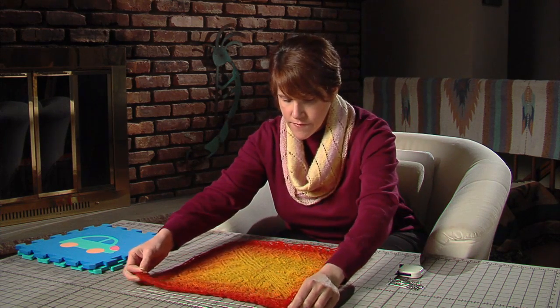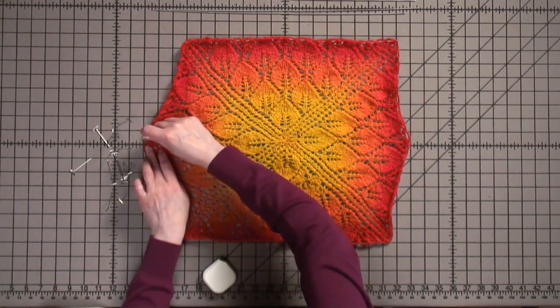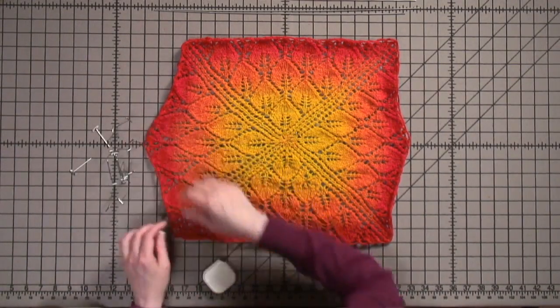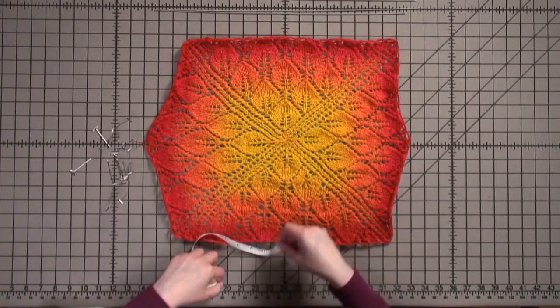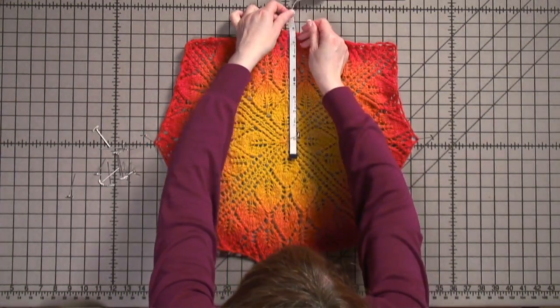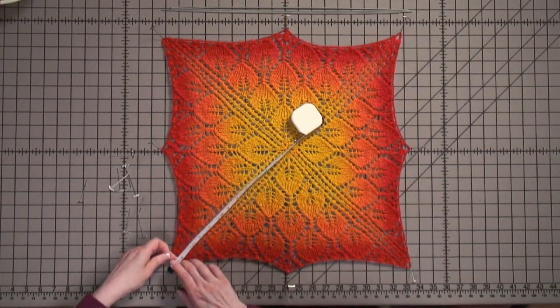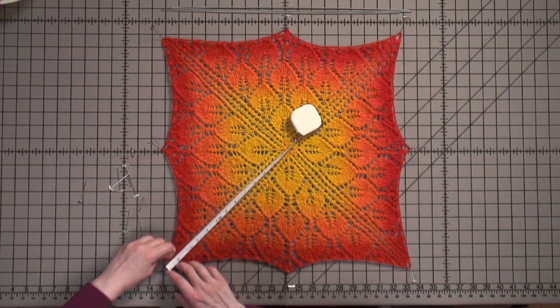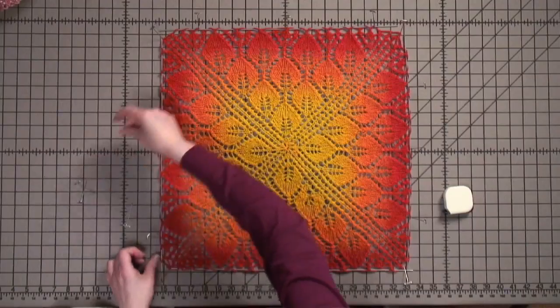Find the center point of the square and place a pin there. Begin by pulling each edge close to the desired size. When the holes begin to open up, place a pin as a marker. Then measure the same distance to the center from each edge and place a pin at the top, sides, and bottom. Now place the pins for the corners evenly from the center. Thread your blocking wires along each edge or through the points, if there are any, and pin down to dry.